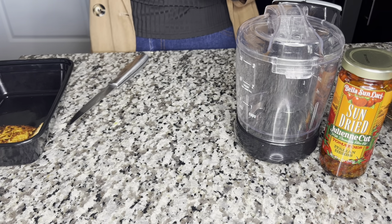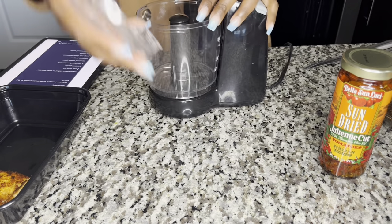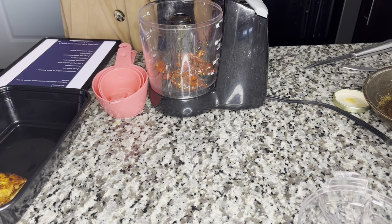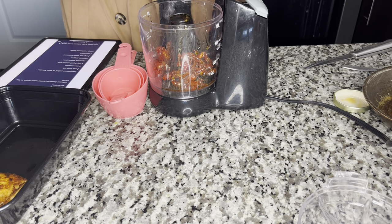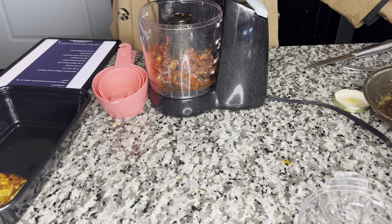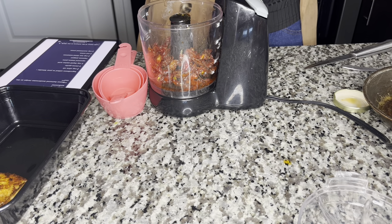I sent the recipe to my mom's iPad, so we're going to see what it's telling us. They want us to add into the blender four tablespoons of sun-dried tomatoes. Like I said, because they're already oily, I'm not going to add olive oil even though the recipe says to. And they want us to add a quarter cup of liquid aminos. I heard this is salty so I don't know — I might just add just a few drops.